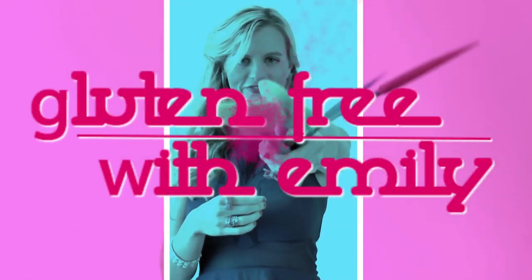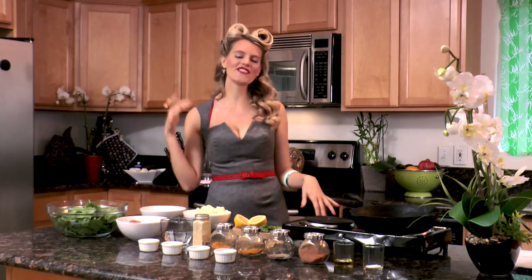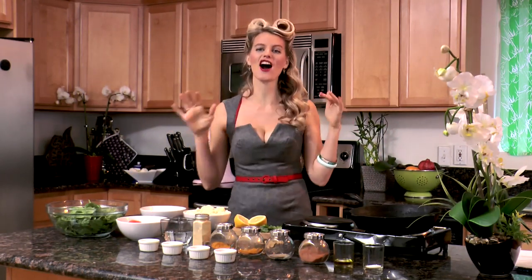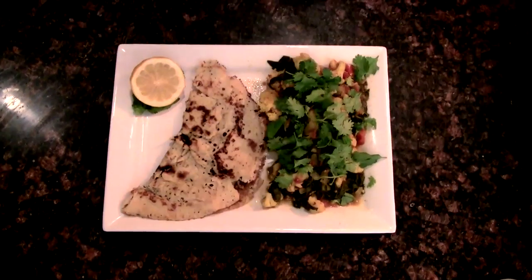I love spices. Wait till you see what we do with these today. Welcome to Gluten Free with Emily. Are you ready to rock out in the kitchen and make some awesome gluten-free food? Today we're going gluten-free and vegan Indian style. We're gonna make a sag gobi and a coconut dosa.